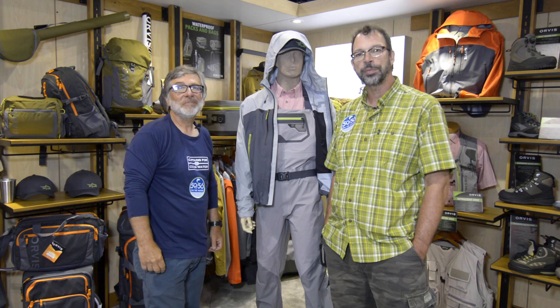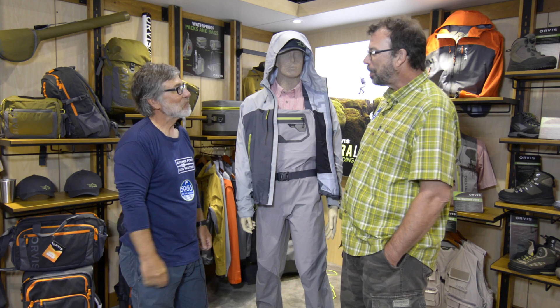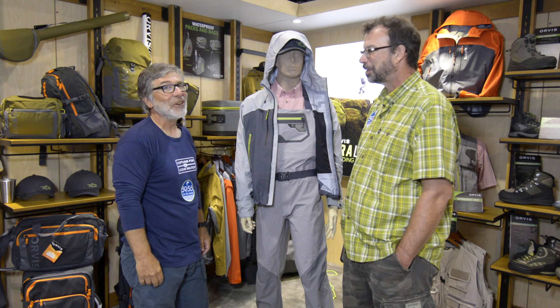Hi, Louis Cahill from Gink and Gasoline. I'm here at IFTD 2017, and I'm in the Orvis booth with Tom Rosenbauer. Tom, how are you? Good, Louis. Good to see you, buddy. Well, you guys have got a big year. We do. We've got some exciting — probably more exciting new product year than we've had in a long time.